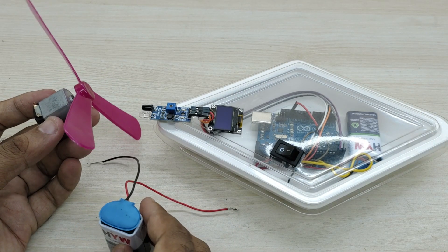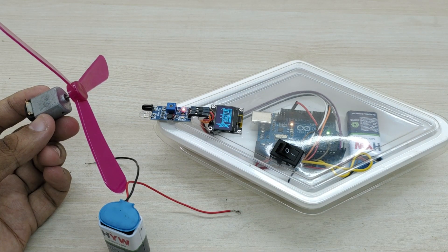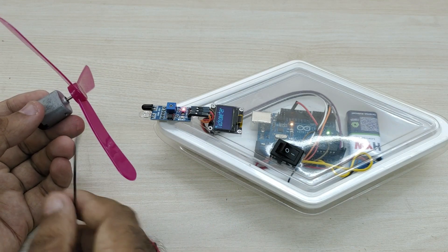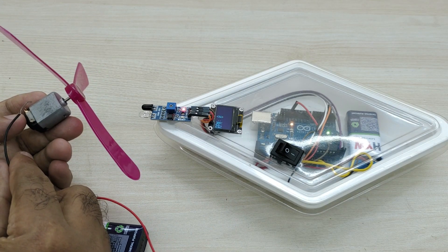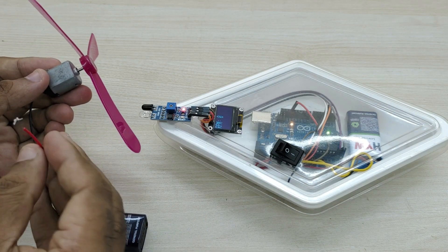This tachometer is made using Arduino and makes use of an infrared sensor to detect the object when it rotates. By measuring the time between passing of the rotating object in front of the infrared sensor, the rotational speed in RPM is measured.